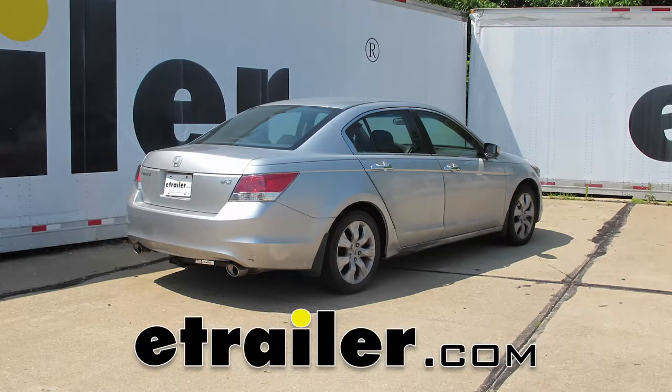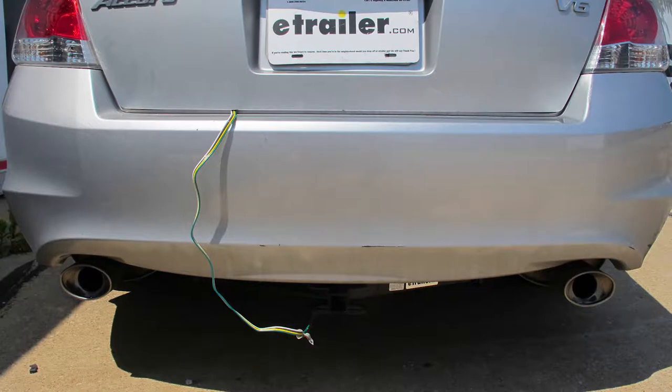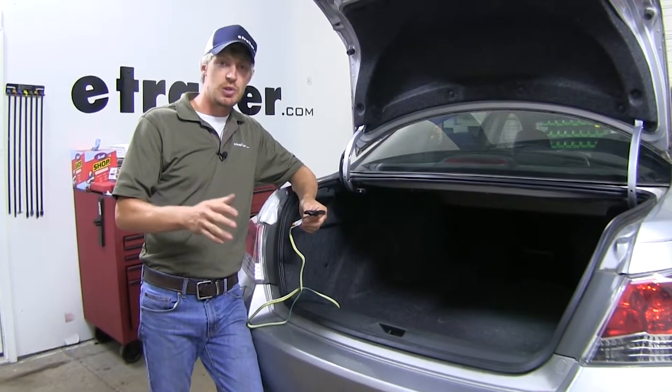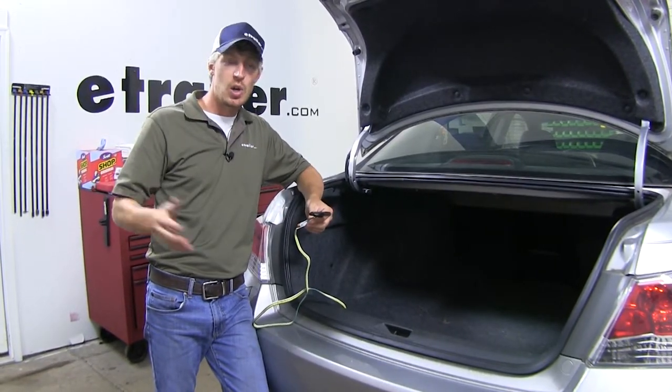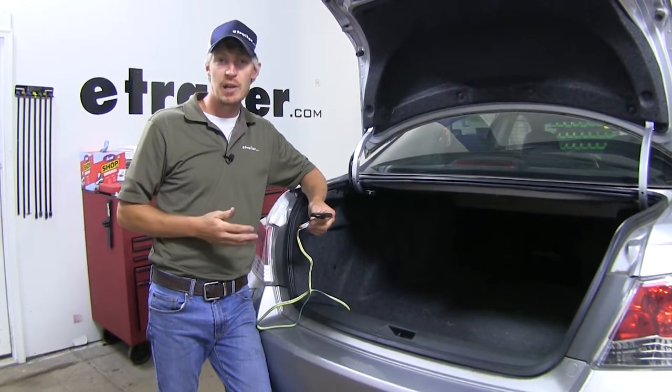Today on our 2009 Honda Accord, we're going to be installing the Takansha T1 vehicle wire harness with 4-pole flat trailer connection, part number 118420. The Takansha T-Connector is going to allow our Accord to hook up to our trailer with a 4-pole flat connection and give the trailer all its basic lighting functions.